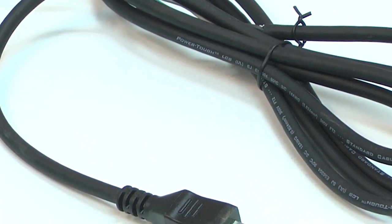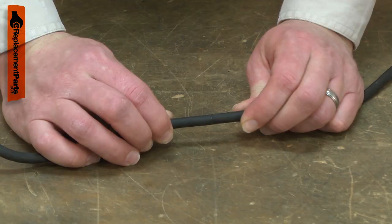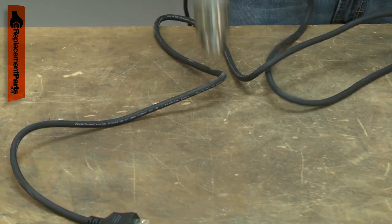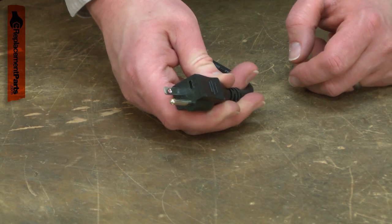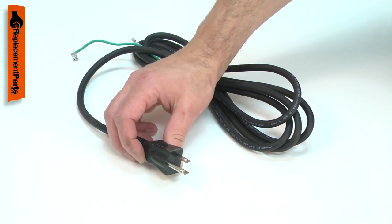The cord set is a three-wire, 18-gauge cord. Power cords tend to receive lots of abuse. The cord can be cut, nicked, internally damaged, or have the prongs broken off. A damaged cord should be immediately replaced to avoid an electric shock.